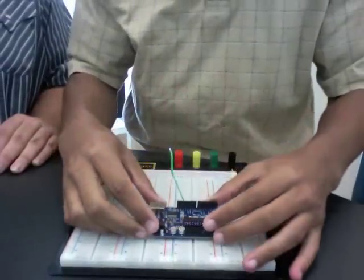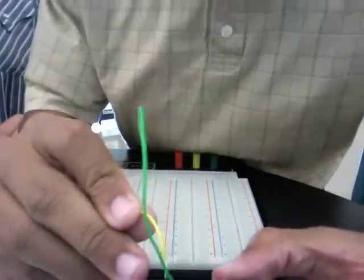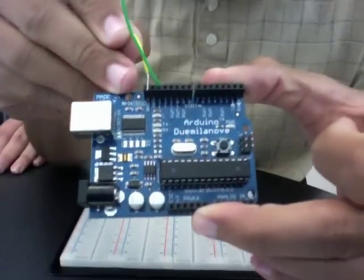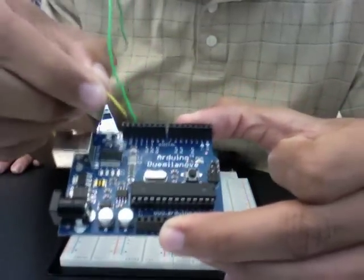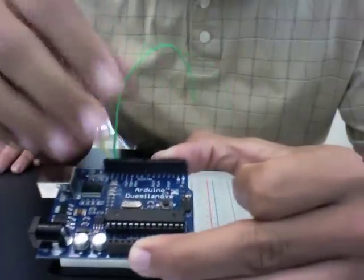Right next to the LED pin 13 is something that says GND, which is just ground. So this is going to be your negative, and we're going to hook that in there. So green is for positive and yellow is for negative.